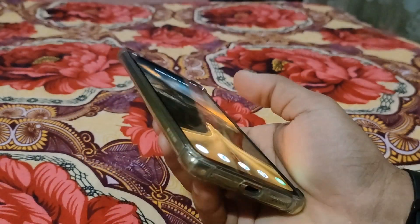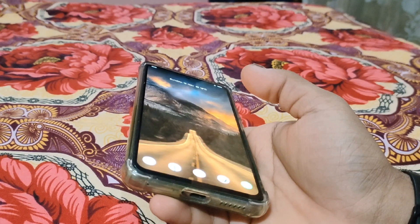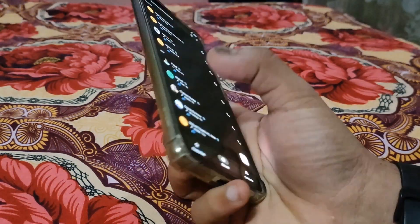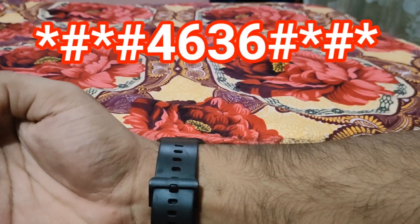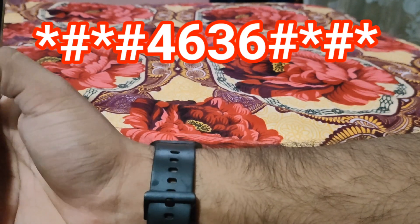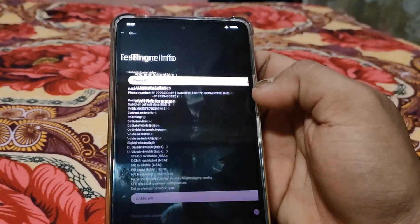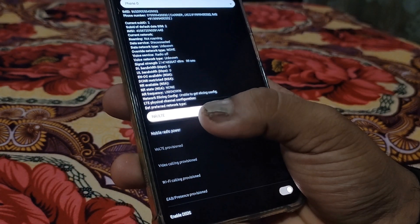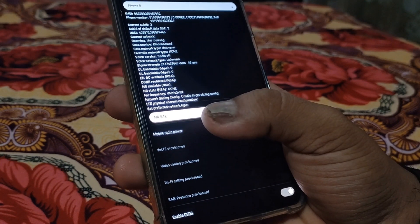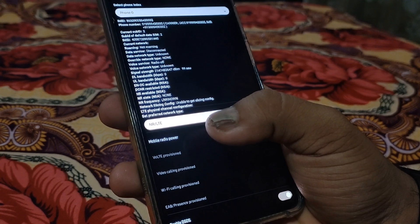One last thing before ending: if you're wondering how to enable 5G on this phone since there is no option inside SIM settings, just go to your dialer and enter the code: star hash four six three six star hash star hash. This will open a menu — go to Phone Information, and change the network mode from 'LTE/WCDMA/GSM' to 'NR/LTE/WCDMA/GSM'. This will enable 5G on your phone.